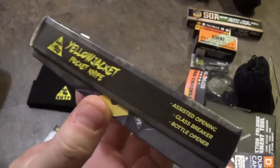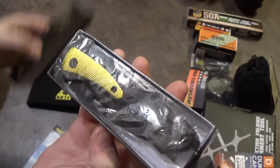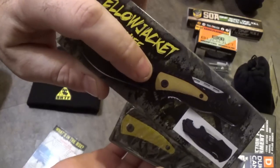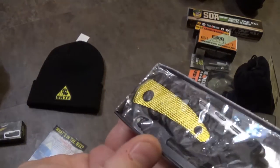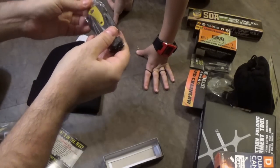Not impressed. But it says Assisted Opening, Glass Breaker, and Bottle Opener. I was ready for a piece of yellow plastic — but not that. Look at that gold, shiny insert! Yeah, you've got a little aluminum insert there.